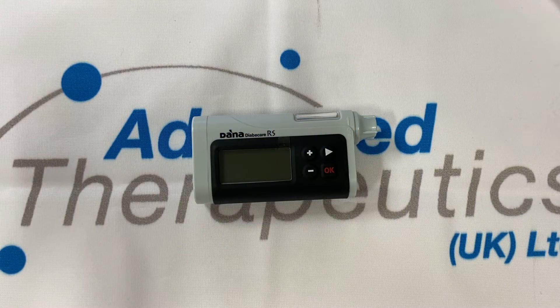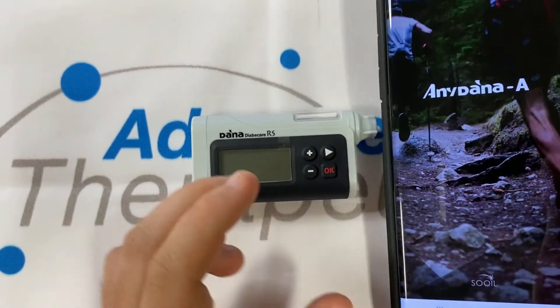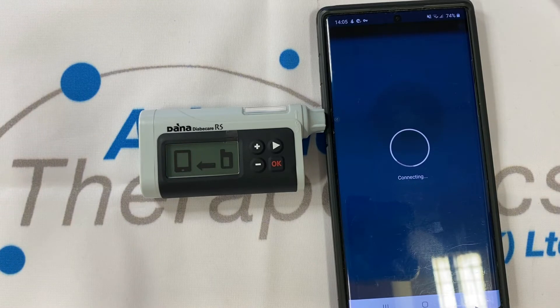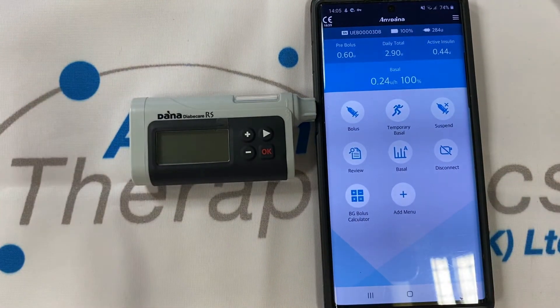After pairing your pump to a phone, using our app is incredibly easy. Use a fingerprint scanner to connect, link up your pump and in just two seconds you'll be able to use your phone as a controller.